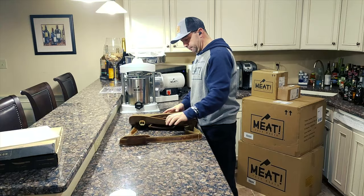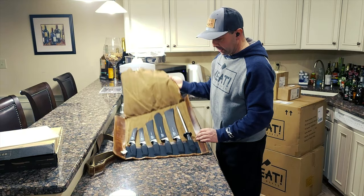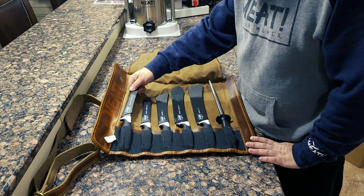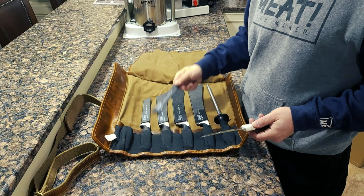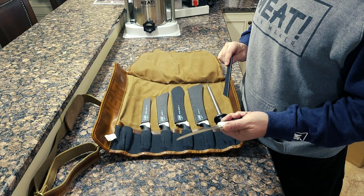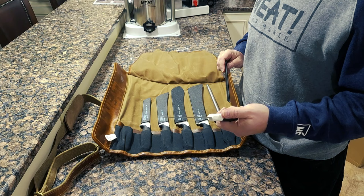Let's take a closer look at these knives. First, we've got a six-inch curved boning knife, which comes in a nice plastic protective sheath — we don't want anybody getting cut. It says Meat right there on the tang. It also has a nice slip-resistant grip so it doesn't slip out of your hands when they're greasy or wet.